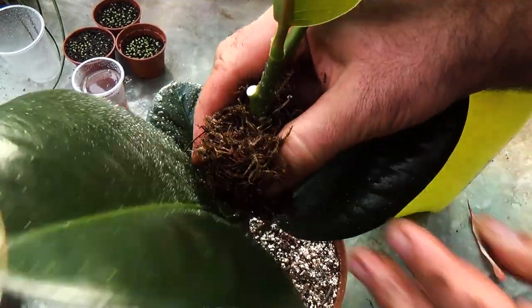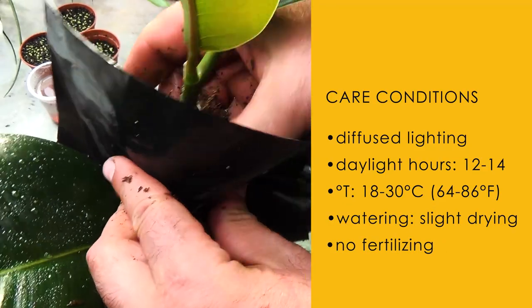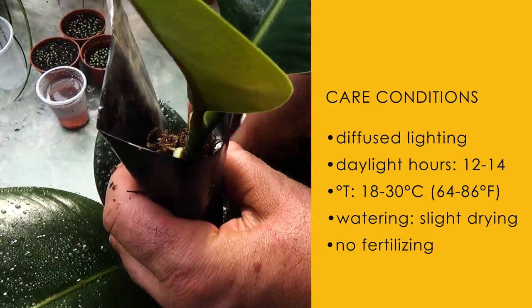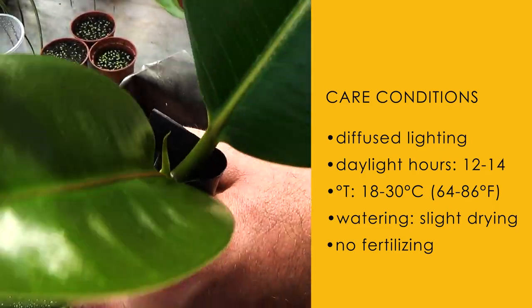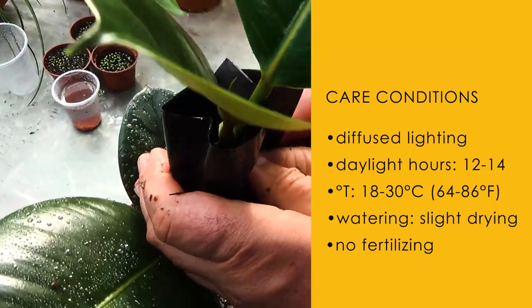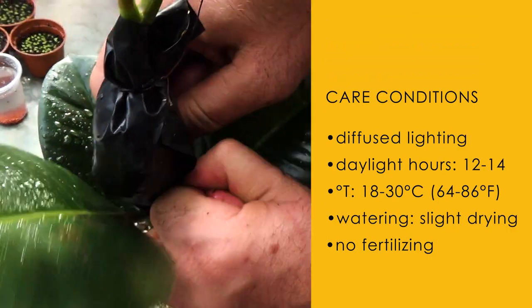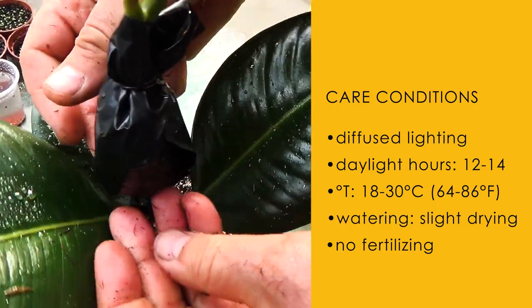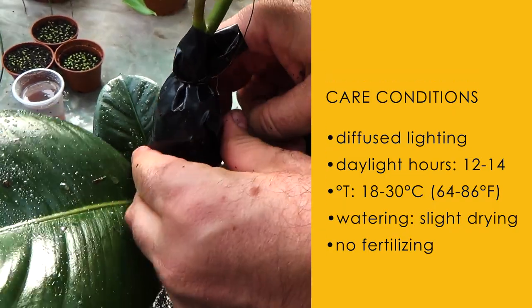We provide the plant with the recommended care conditions: diffused lighting with daylight hours of at least 12 hours, optimally 14 hours; temperature from 18 to 30 degrees Celsius; and watering with slight drying of the surface of the soil mixture between waterings. There is no need to fertilize the plant. Duration of root formation is from 2 to 4 weeks, depending on the type.